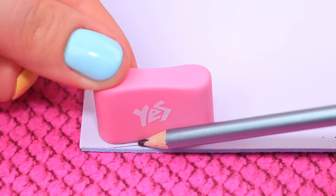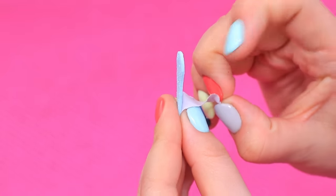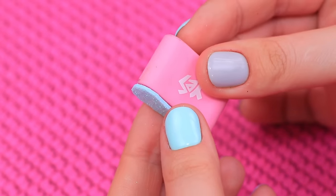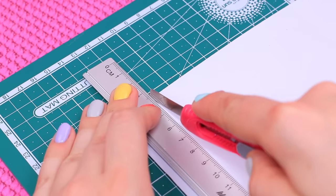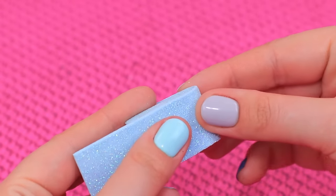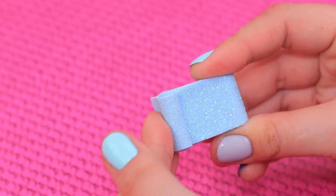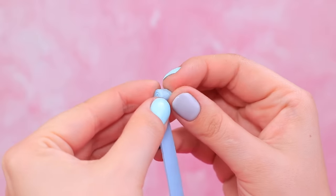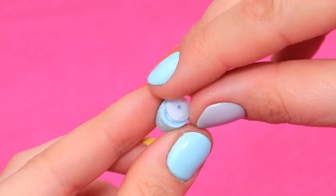Trace an eraser on sticker foam paper twice and cut it out. Remove the protective layer and attach it to the eraser. Glitter is shining like a flashlight! Cut off a strip of foam paper and wrap the camera in it. Wrap a thin strip into a roll and glue it to the base — do it once again! Time for sequins: take one sequin and super glue it to the roll.